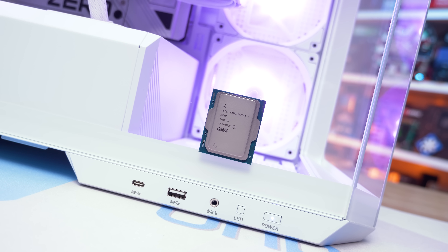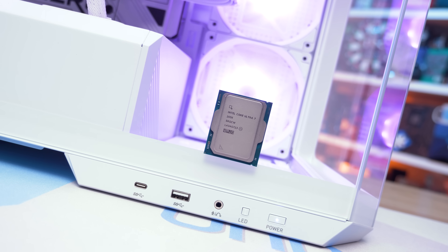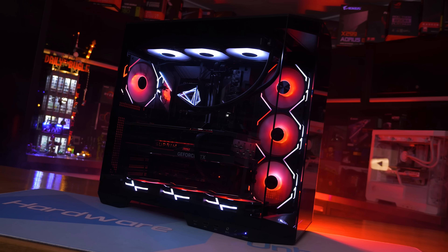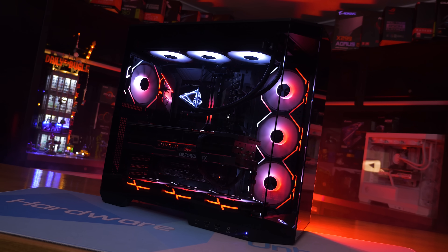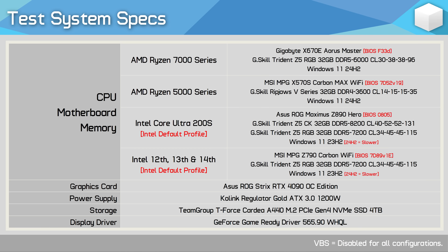The K SKU parts have an unlocked clock multiplier and can therefore be overclocked. For our testing we have multiple different test systems, so rather than discuss all of the hardware and configurations, you're welcome to pause the video here and study the test system specs before moving on to the benchmark graphs.